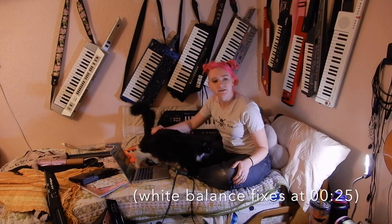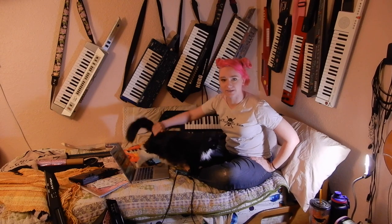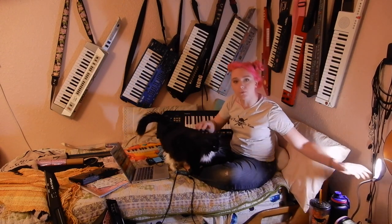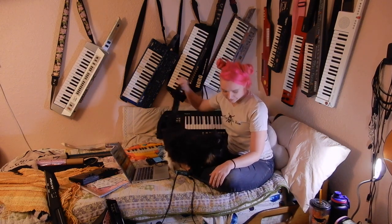I wasn't going to start the camera yet, but I sat down and the cat came over, so I had to run up and start the camera. We, once again, are having a terrible white balance. I'm Pink, and this is the Keytar Cat.